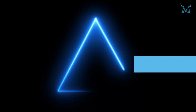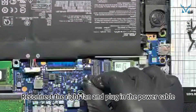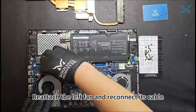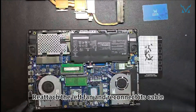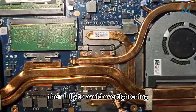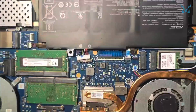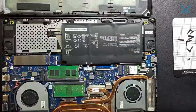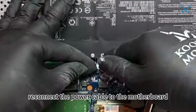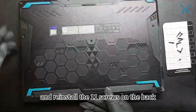Step 6: Reassemble your laptop in reverse order. Reconnect the right fan and plug in the power cable. Reattach the left fan and reconnect its cable. Secure the screws in a diagonal sequence, tightening them partially at first, then fully to avoid over-tightening. Reattach the screws securing both fans. Finally, reconnect the power cable to the motherboard, close the back cover, secure the clips, and reinstall the 11 screws on the back.